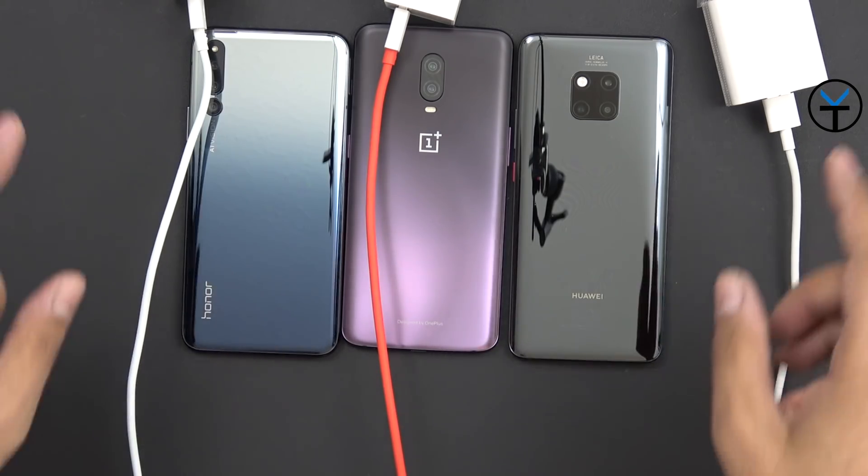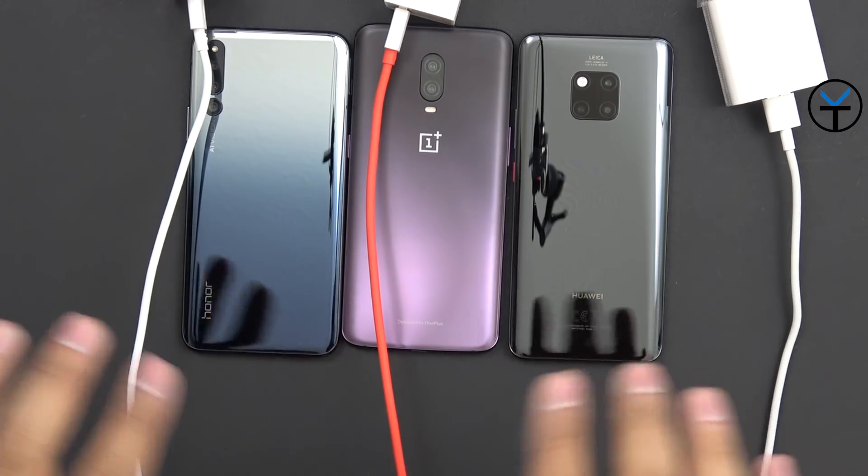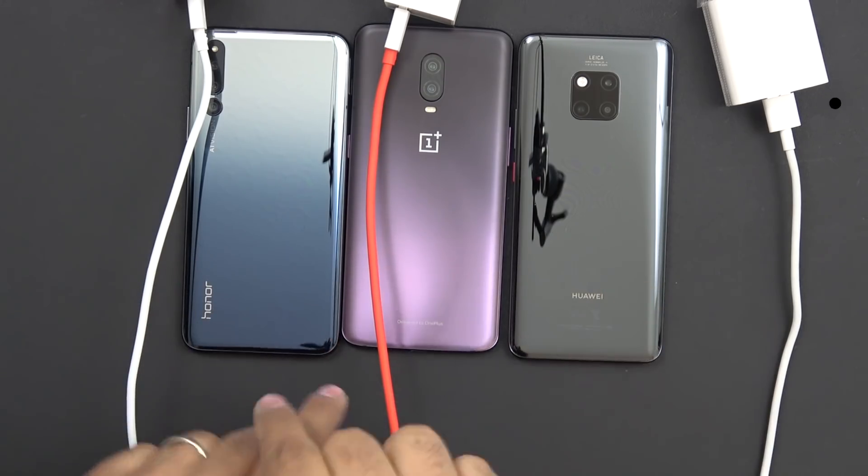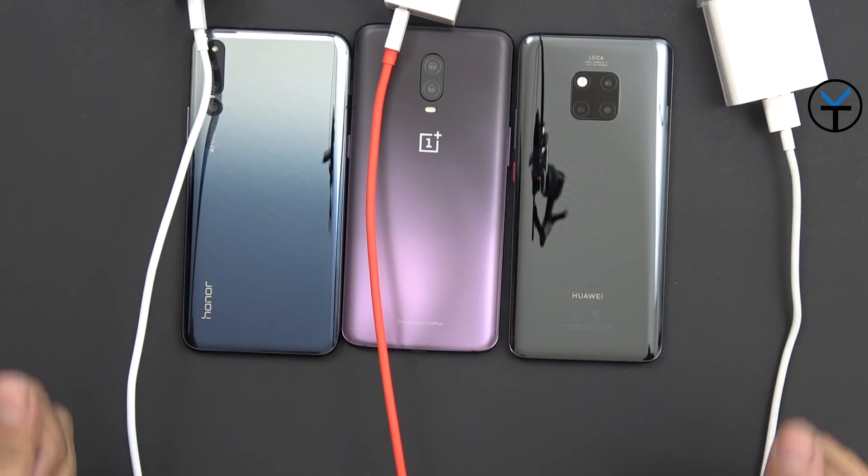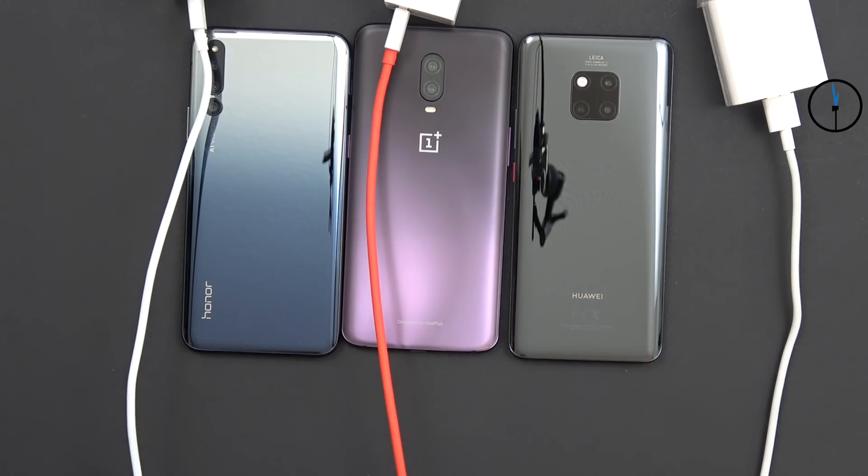For this test, I'm going to plug in all three chargers and we're going to do a time lapse showing how much each device charges in 30 minutes. Basically, if your battery is almost dead and you plug in one of these chargers for 30 minutes, how much can you expect to get back?